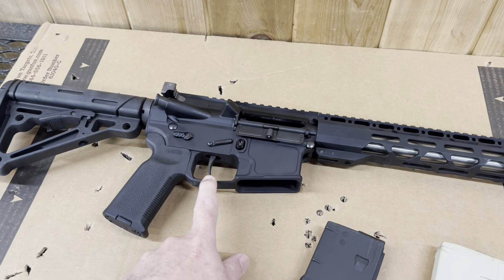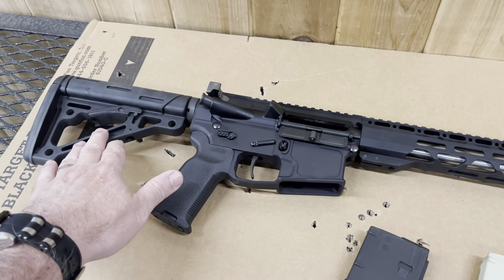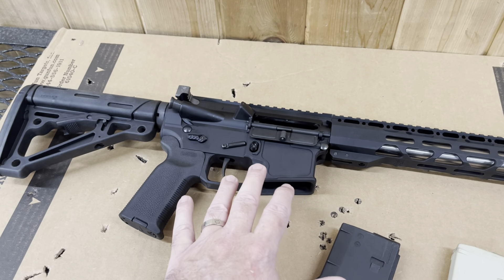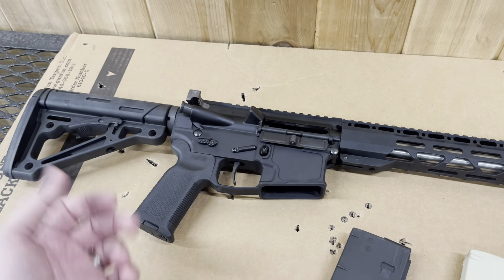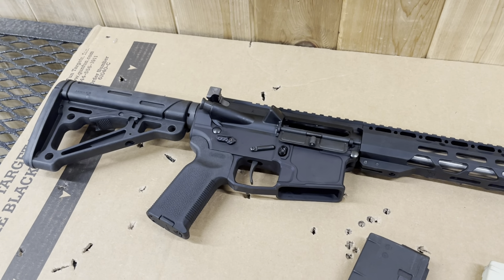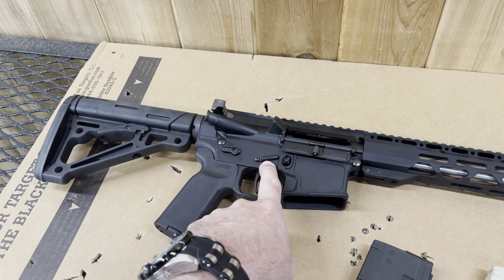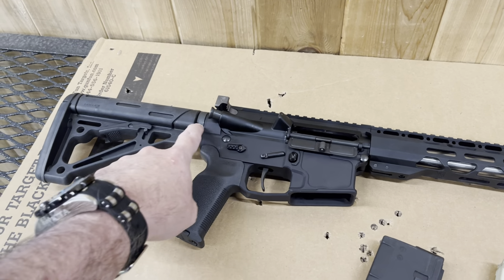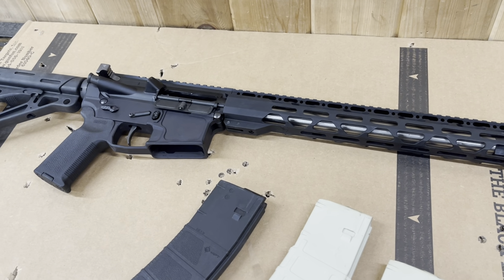I had this lower at home, I had the trigger — that's a POF four-and-a-half pound trigger, and it feels lighter than that, it feels really good. I had this Hogue stock, the buffer tube, the complete parts kit — the BCG, charging handles, even this Seekins extended safety, and the grip. The only things I had to buy were trigger anti-walk keepers, a buffer spring, and a castle nut. Those are the only three parts I did not have, so not a big deal.